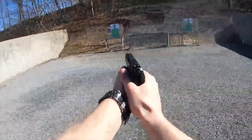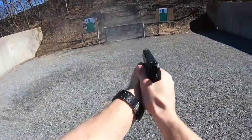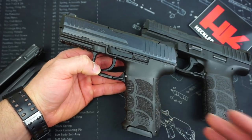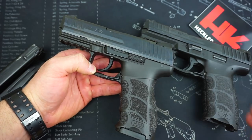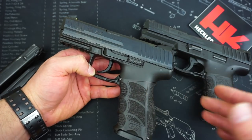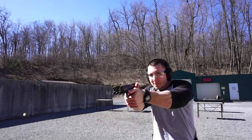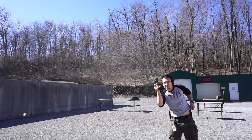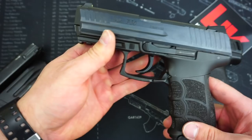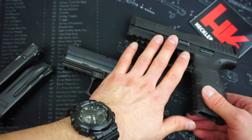That wraps up the video. I've been looking for a P30 for quite some time, so once it came across the used shelf I knew I had to pick it up. A lot of you are probably wondering which I'd choose: the VP9 striker-fired or the HK P30. Honestly, that's a decision I don't think I could make. The P30 has a lot of positives that surpass the VP9 — like the grip, more ergonomic texturing, and being hammer-fired. But I've gotten so used to striker-fired pistols that for concealed carry I'd still stick with the VP9. However, if I keep shooting the P30 and end up liking it more, I may switch.